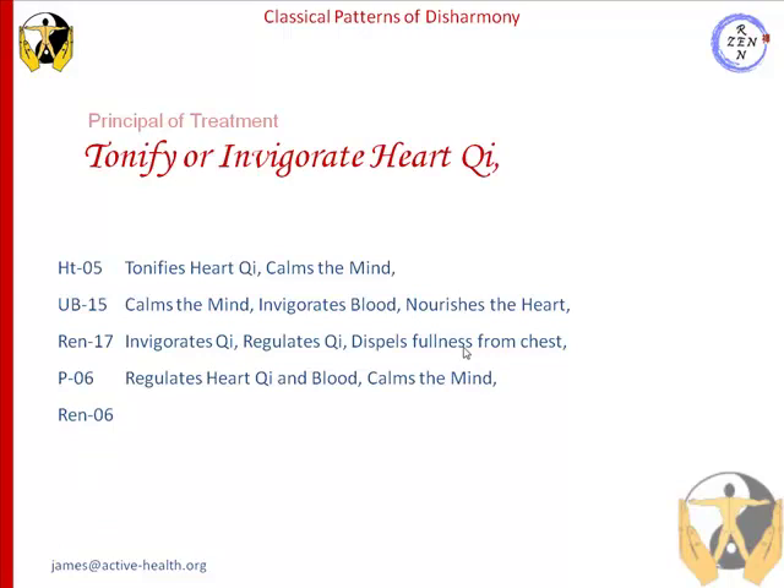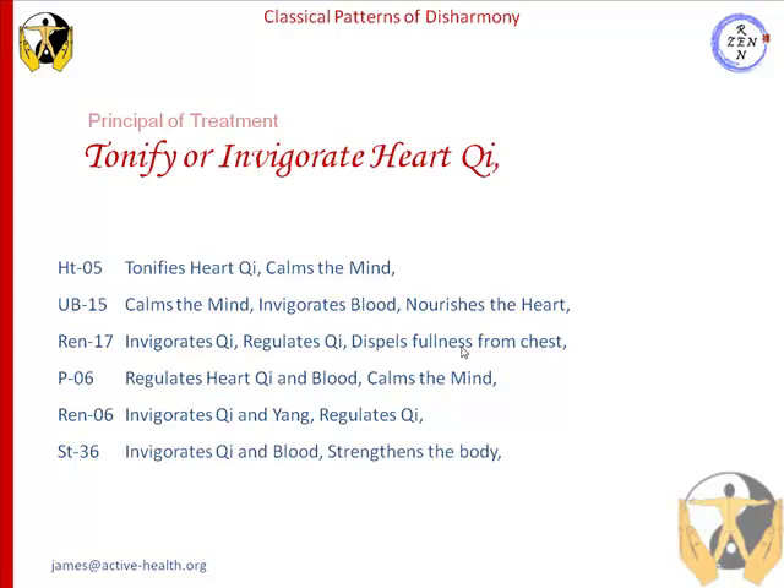Our next point is Ren 6. Ren 6 is a sea of chi — it invigorates chi and also yang, and it regulates chi as well. The next point chosen would be stomach 36. Stomach 36 greatly invigorates chi and blood and strengthens the body. Bearing in mind that this is just one prescription of points; there are many other points in our full list that we can use in order to tonify heart chi.